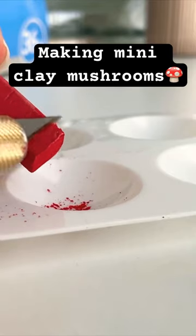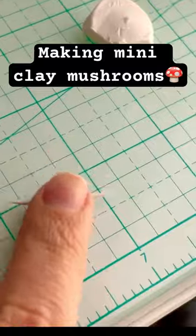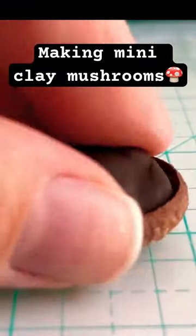Scrape some red chalk pastel and then use that to dust the top of the mushroom while the clay is still wet. Roll out some clay and this will be the stem of the mushroom. Place some brown clay inside of an acorn cap.